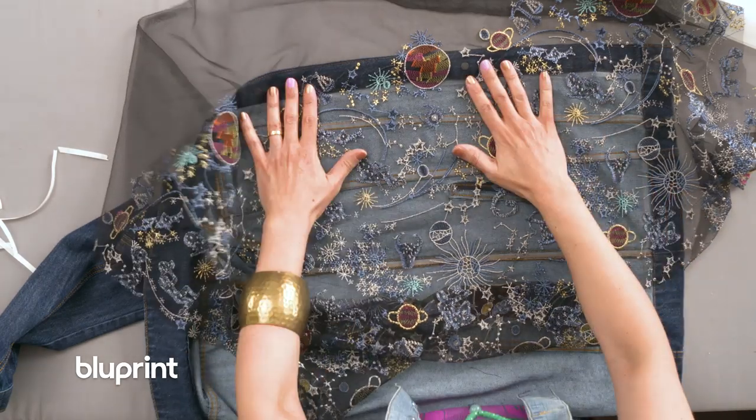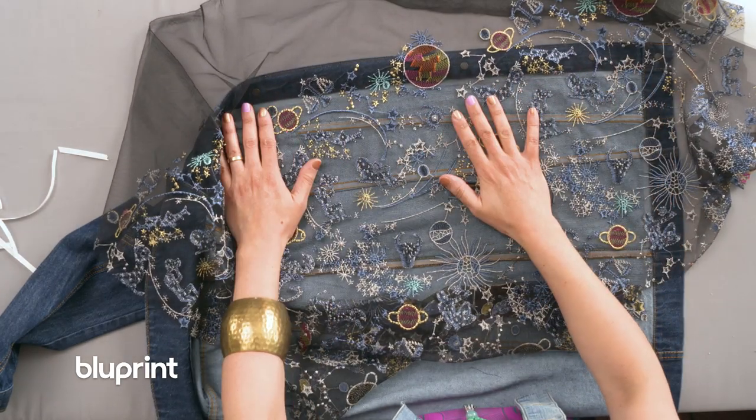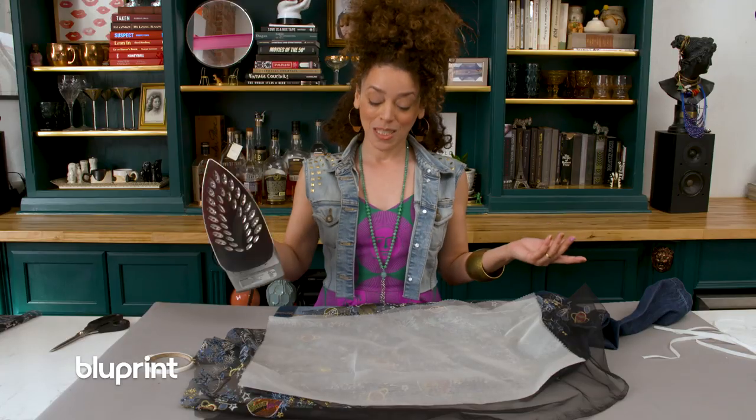I'm gonna lay the right side of the fabric down onto the wrong side of the jacket, because that way when I cut away the denim the right side of this mesh is gonna show through. And now we're gonna hit it with some steam.